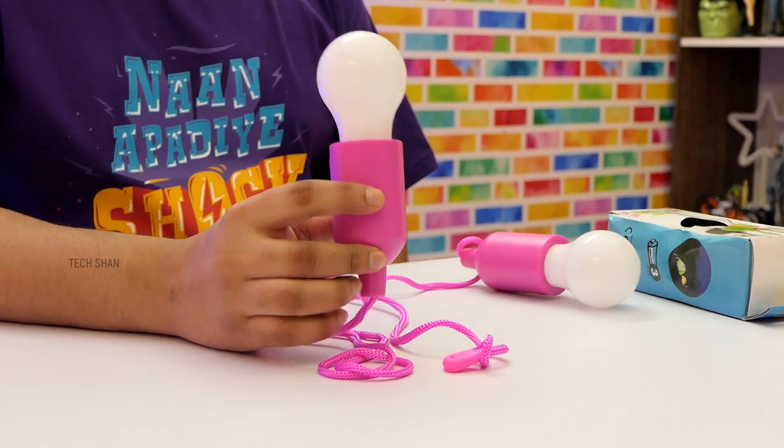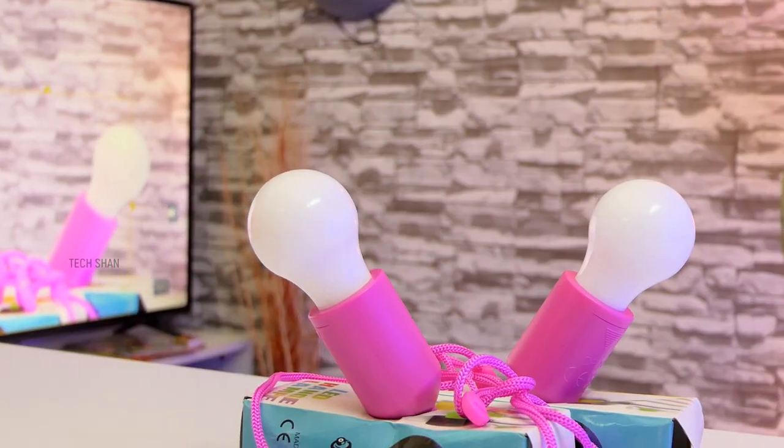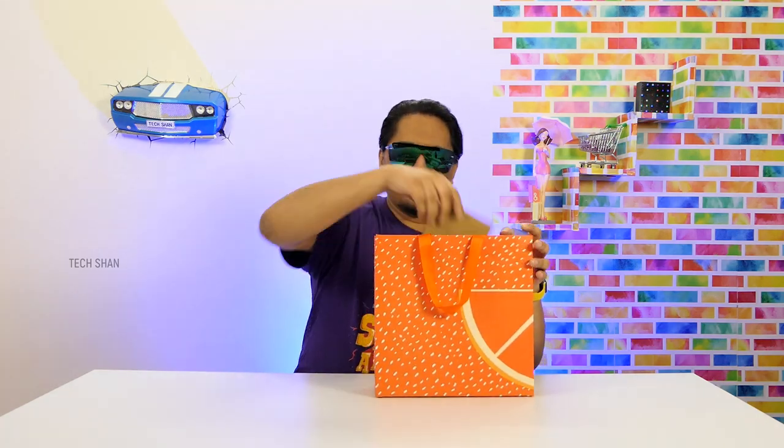Garage, garden, terrace, dark rooms, cupboards, staircase, warehouses, basements — just hang these bulbs and pull to light up that area. Each bulb costs rupees 235; a pack of two costs around rupees 450. For sure a helpful one to have at home or to gift someone. Best buy link in the description, check it out.